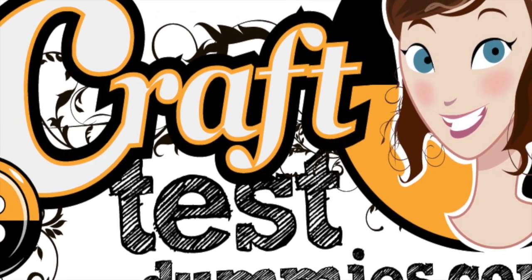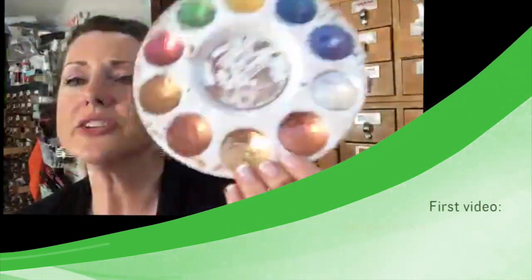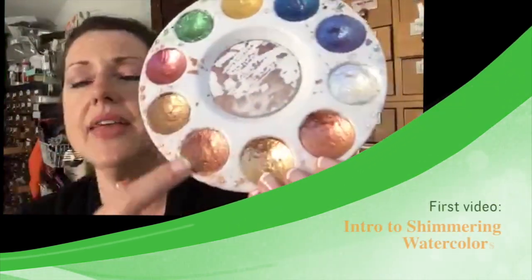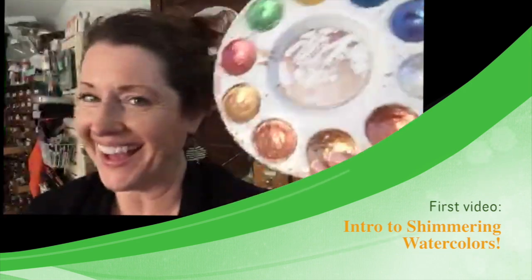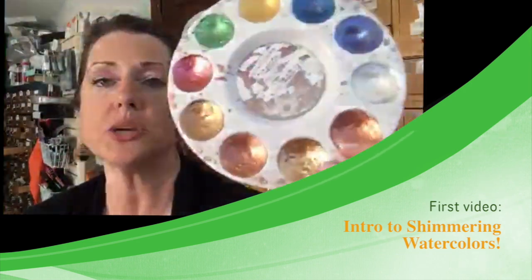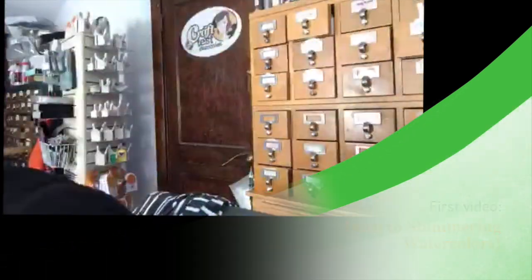Hey crafty friends, this is Jenny from craftestimese.com and today I have the second video in the series where we're looking at shimmering watercolors. If you missed it, you may want to go back and take a look at the intro where I talk about the different ones I'm looking at in depth — it's a fun little video you might want to check out first.